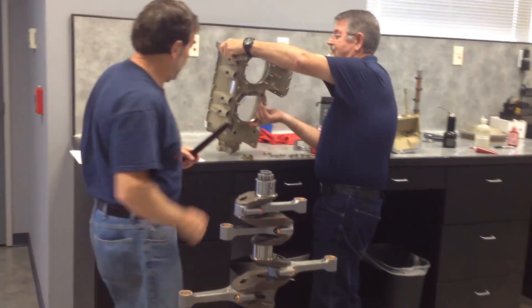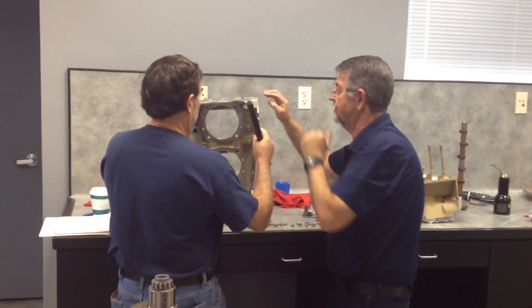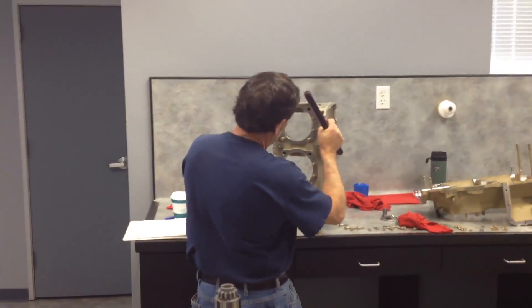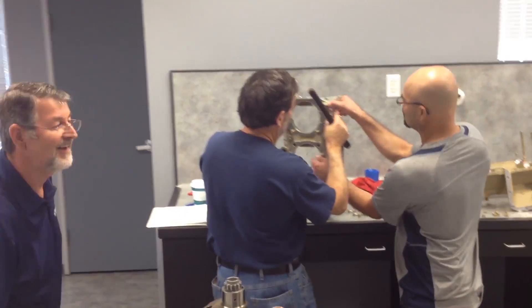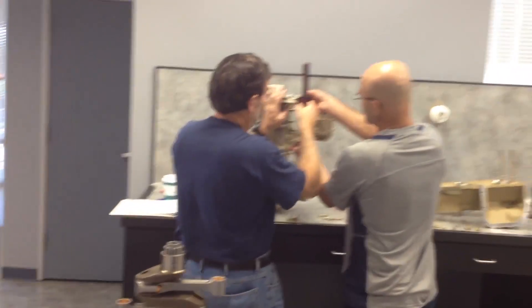I need to hold this case without touching the thread area. And the rest of us will go to lunch now. You go that way, so if you want, you just kind of hold it from here and here.